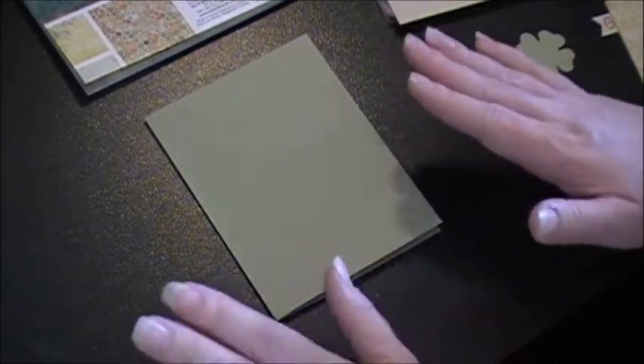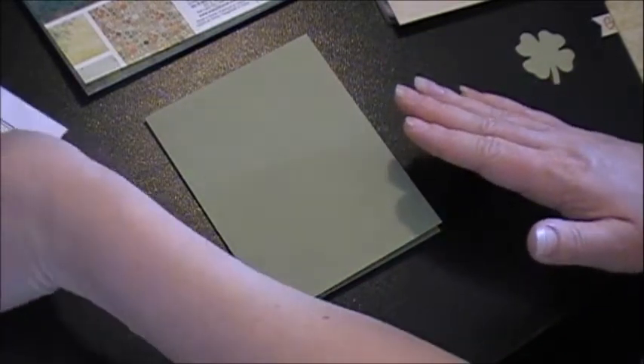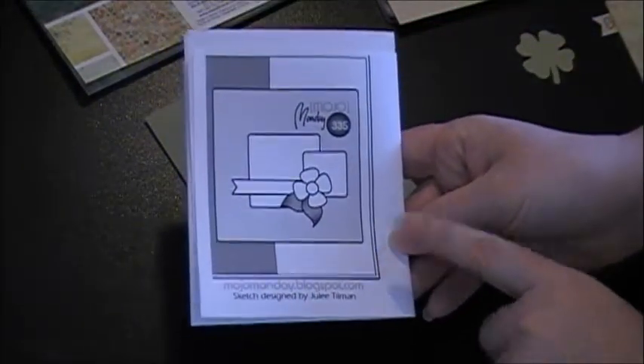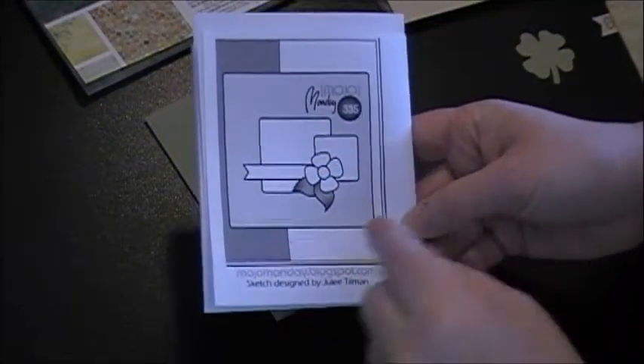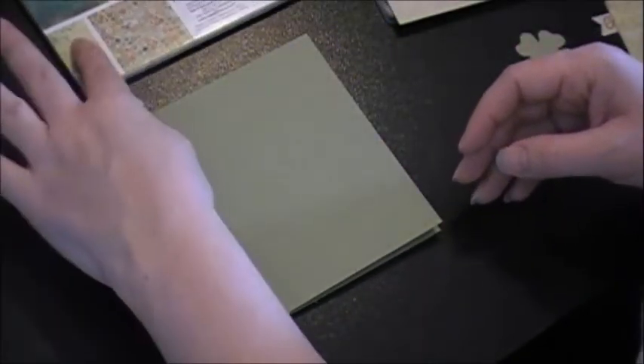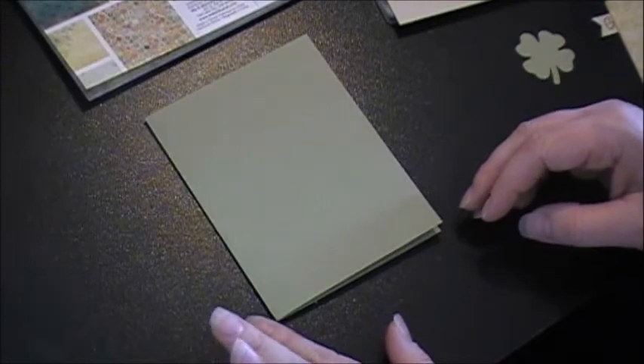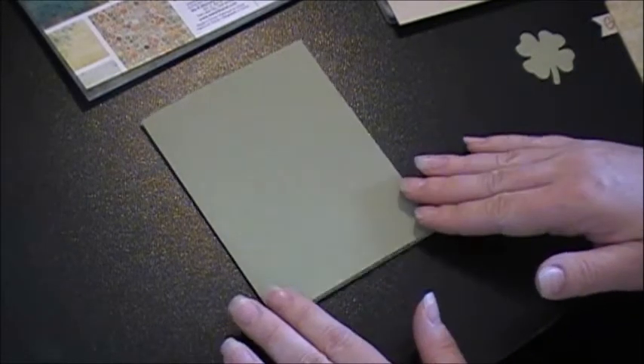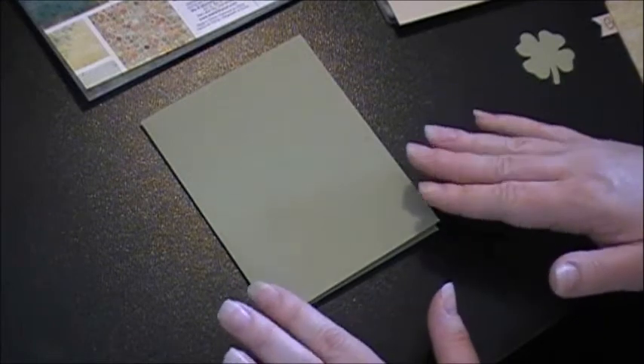I am going to be following the sketch from Mojo Monday that they issued for the week — I think this is a really fun sketch. I'm also going to be entering this card over at Paws Dream Enjoy. Their challenge is just to follow any sketch, so this will work great over there.